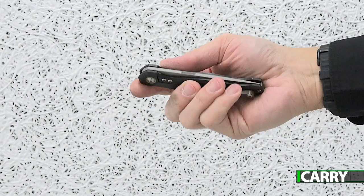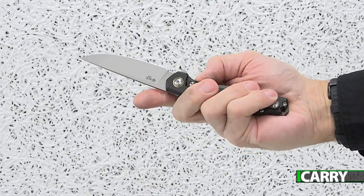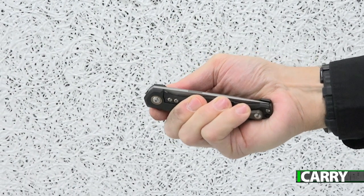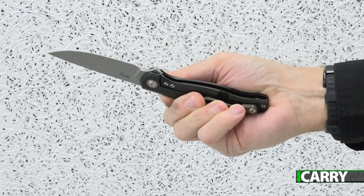Opening via a flipper mechanism, the ball bearing action is quite smooth, but as with other frame lock knives we've covered, there's a slight catch. When opened with the right hand, pressing on the flipper with the index finger, you need to be careful not to grasp the knife so that your middle, ring, and pinky fingers pinch the frame lock.